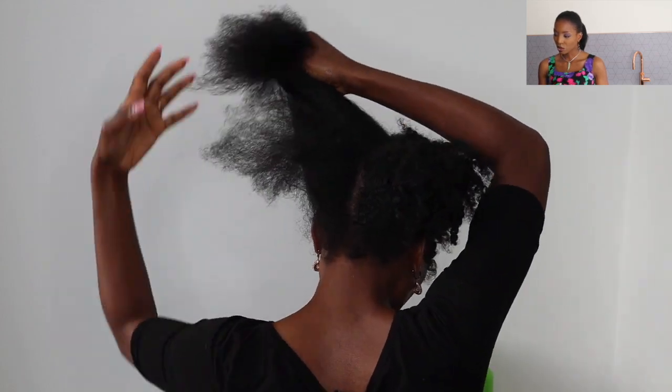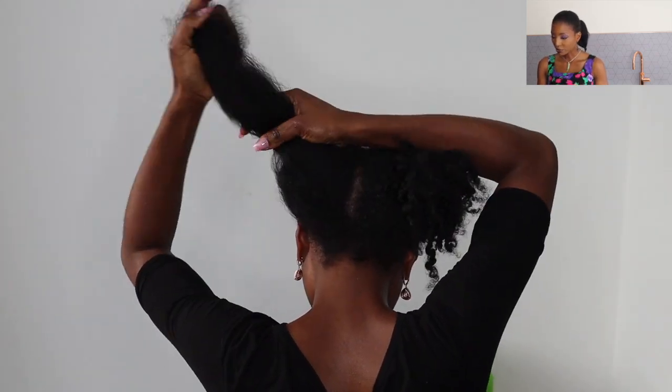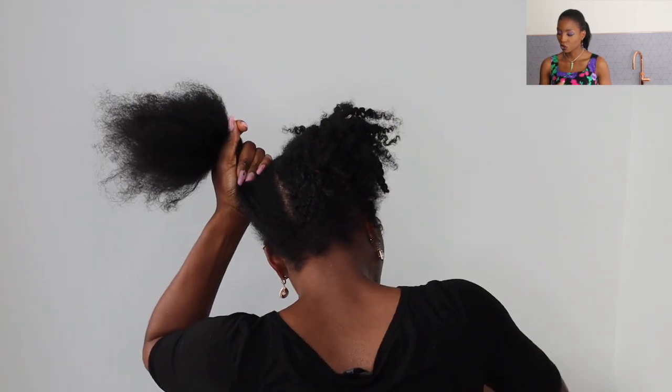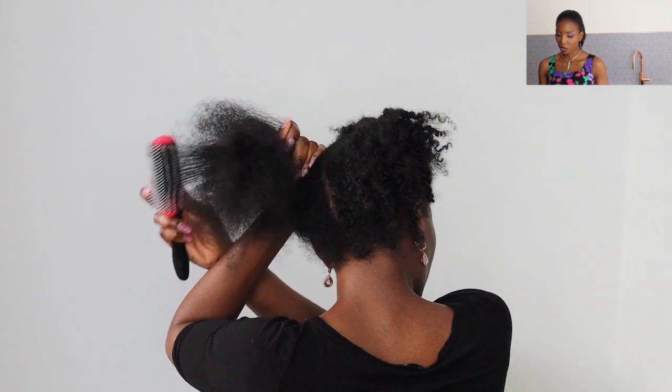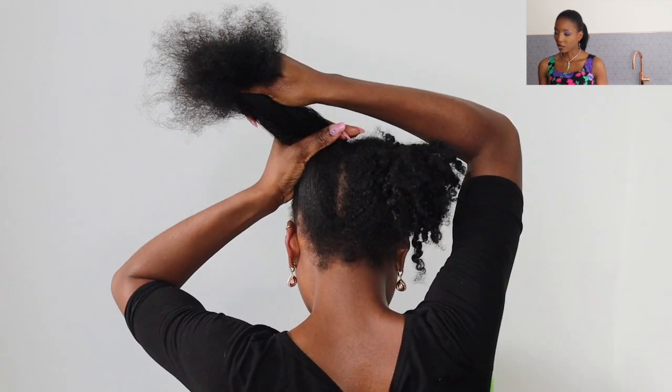Now that it's all detangled, I'm going to take it section by section, using a brush, and start blow drying in sections. Now that that's all done, I'm going to pack it into one and then move on to my right hand side where I'm going to be using the one-step dryer and styler.